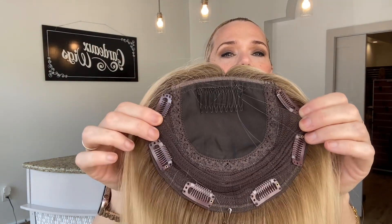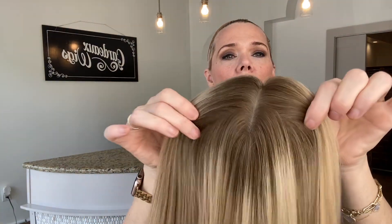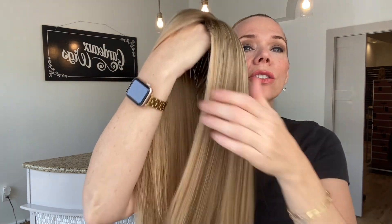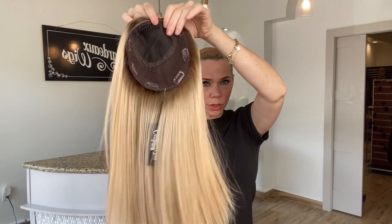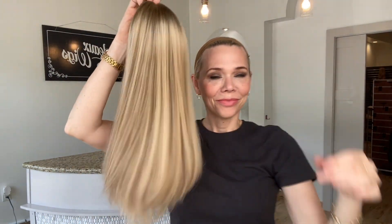This one is a seven by seven base with a comb and clips, and has a long root with neutral to warm tone blondes. I did not cut any layers into this, but we can always cut a bang or cut layers. I'll put a link below to this exact stock color topper.